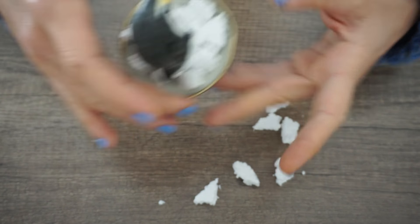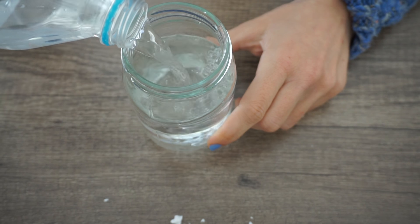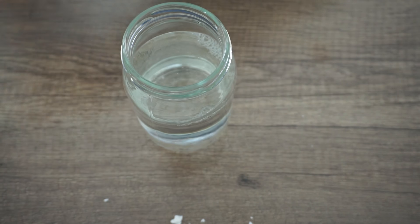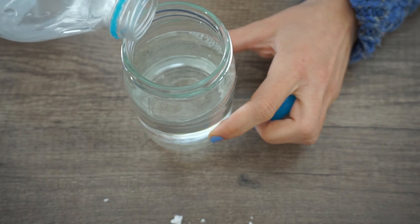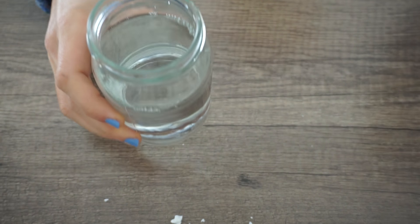Evet, burada biraz kurusun. Biz de suyumuzu hazırlayalım. Suyumuz için göz kararı dolduracağız. Boşluk bırakın, çünkü bunun ağırlığıyla su biraz daha yükselecek. Dörtte üçünü doldurdum.